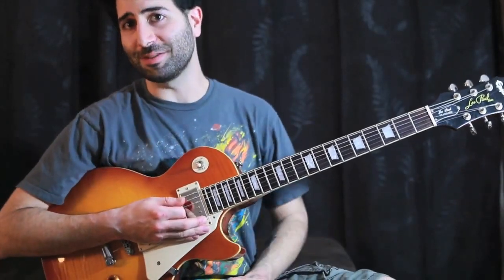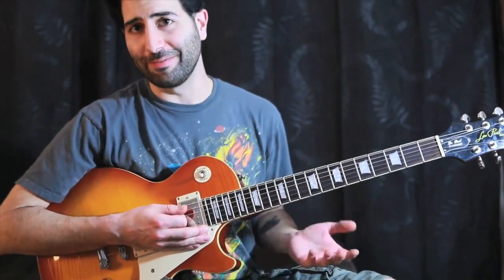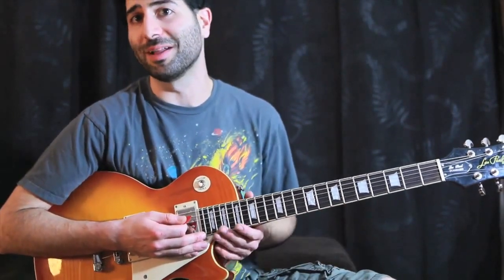You guys recognize that? That is Maroon 5 with Christina Aguilera, 'Moves Like Jagger.' It's kind of a funk song. There's a lot of stuff going on, so the guitars are in the background, but we still wanted to teach you because it's fun, so let's get to it.